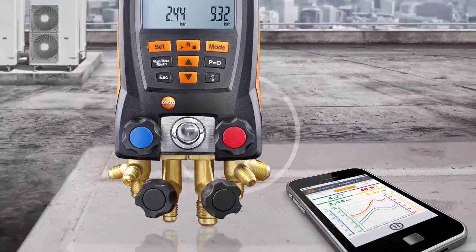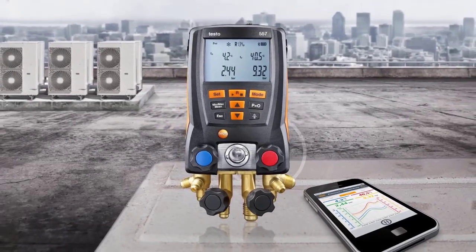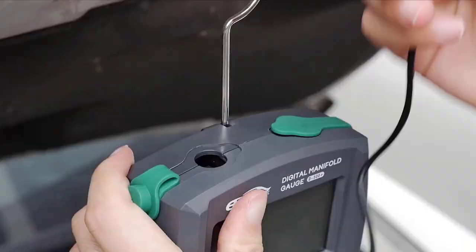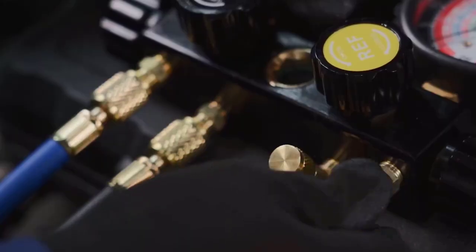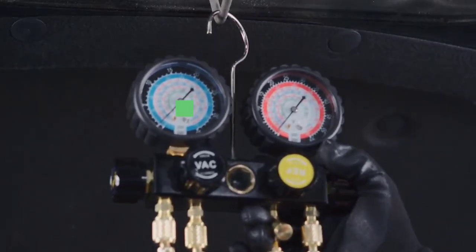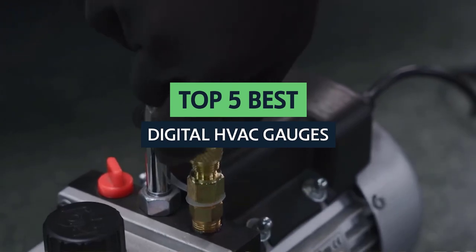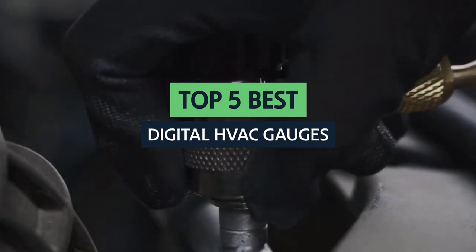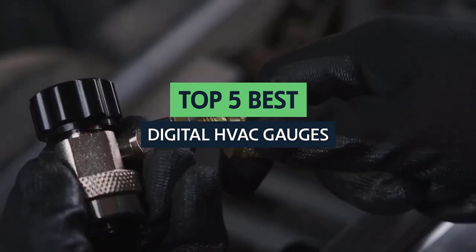With summer fast approaching, many warm weather enthusiasts are beginning to turn on their air conditioning for the first time. However, if you're a do-it-yourselfer, this task can be a little intimidating. In this video, we'll take a look at some of the best digital HVAC gauges, including features, pros, cons, and which models are the best bang for your buck.